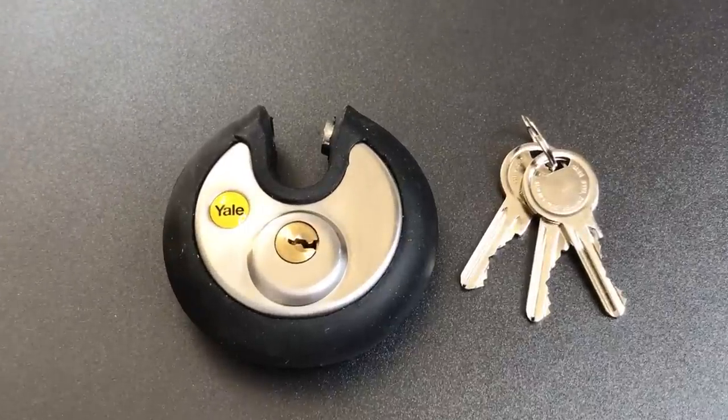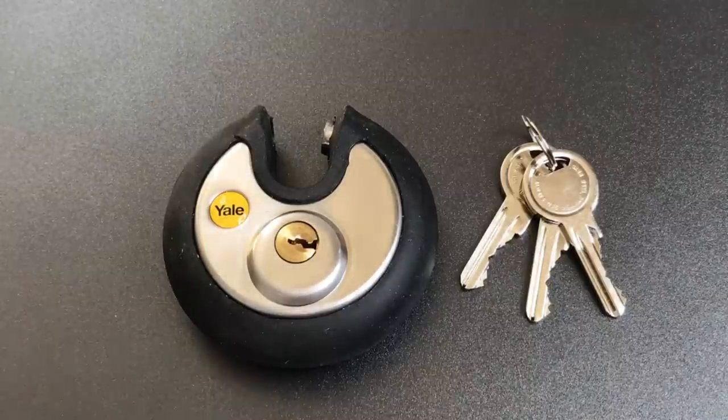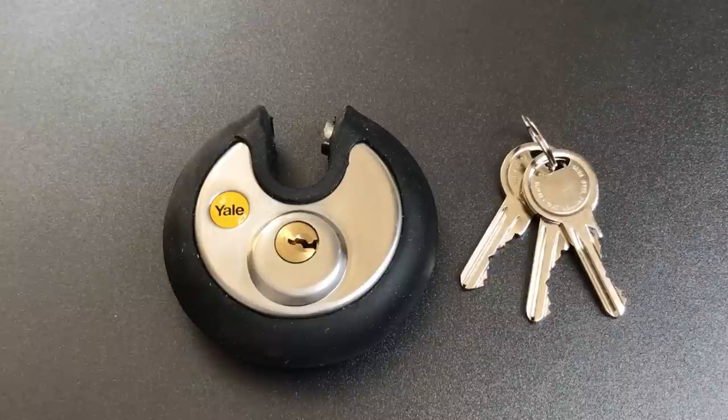In any case, that's all I have for you today on this Yale Model Y130-70 disc padlock. If you have any questions or comments about it, please put them below. If you like this video and would like to see more like it, please subscribe. And as always, have a nice day. Thank you.